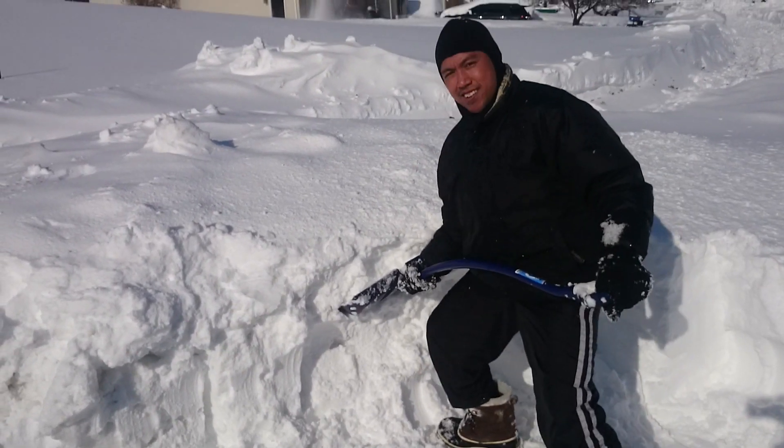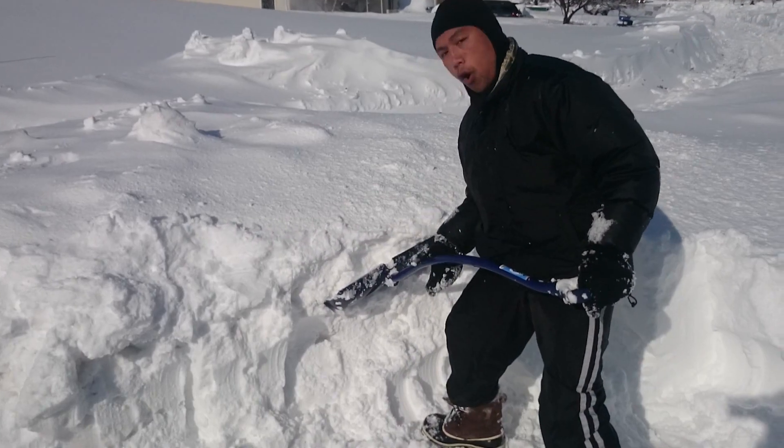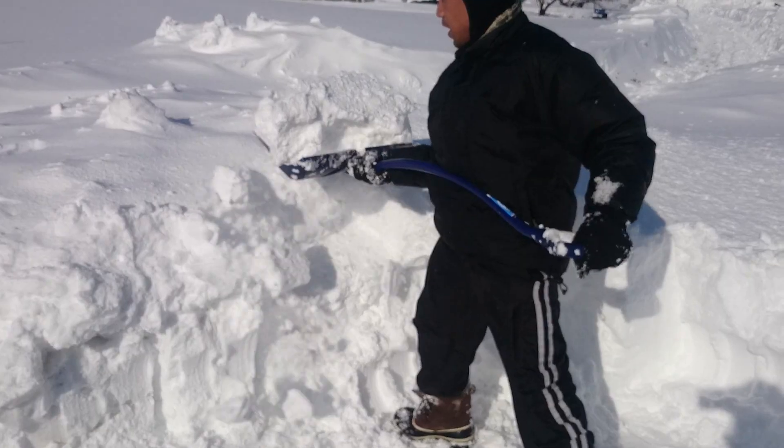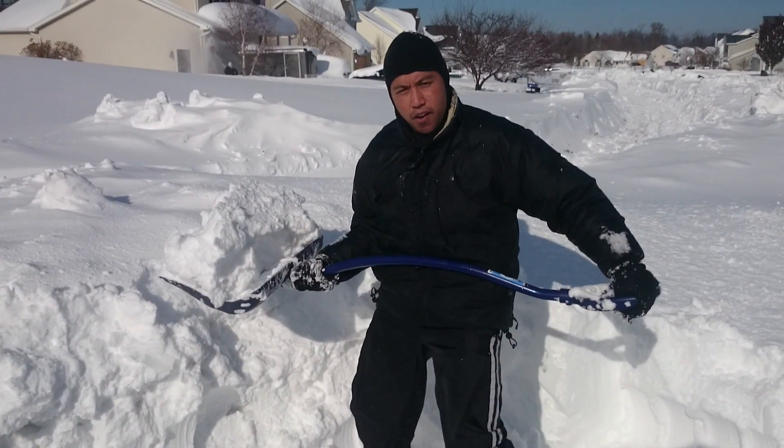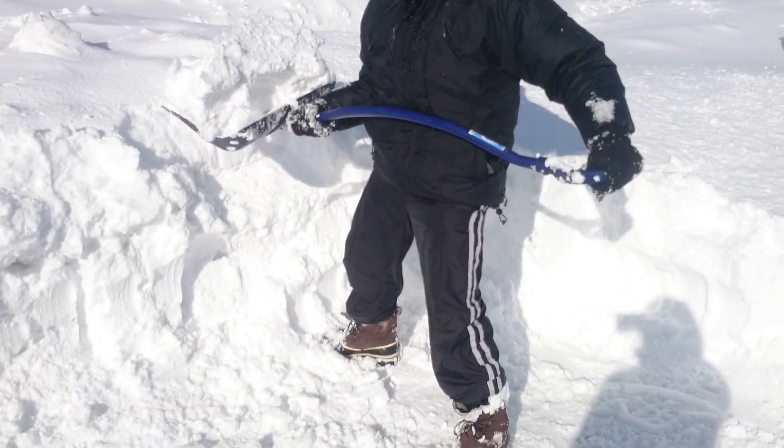This snow is really heavy. Get underneath the shovel, use a good long lever arm, and lift up. Then whenever you go to throw it, you want to pivot on your outside leg, not your inside leg.